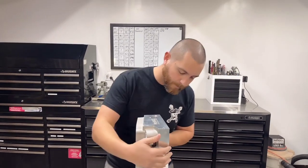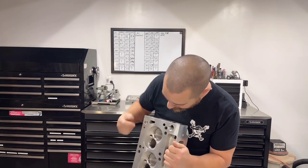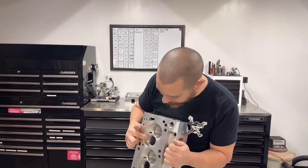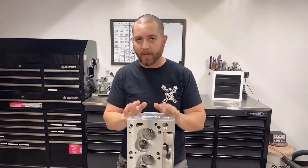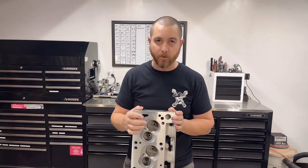Remember, it is a standard port design, so you're limited by the architecture of the factory Cleveland, which means it's a really short radius on the exhaust. It's kind of hard to see, but it does affect the flow numbers. Obviously the intake is more important — not that the exhaust isn't.